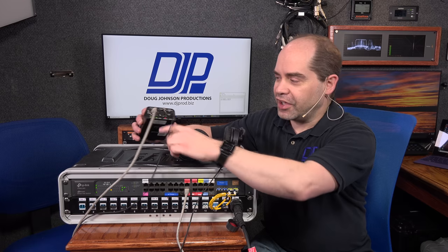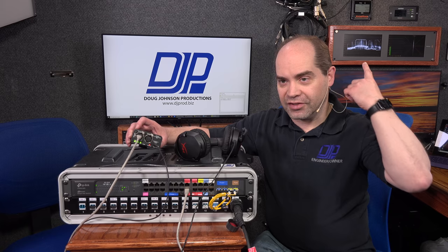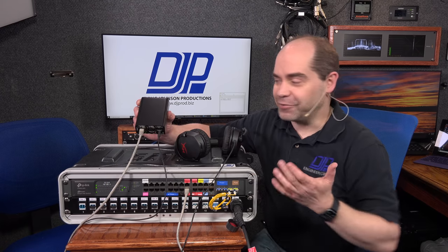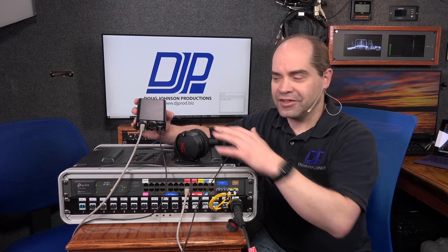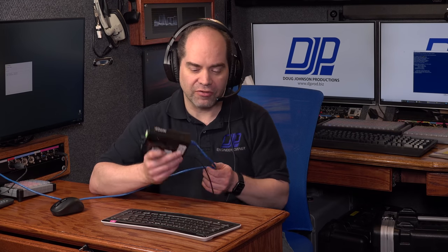The belt pack also has a more traditional 5-pin connector for use with an RTS system, and I do have some of those as well. Those work just fine with these packs too. It's nice to have the flexibility of using less expensive headsets with professional intercom gear and have it work really well. This audio is coming through the HyperX Cloud Stinger going through the Studio Technologies 372A belt pack over Dante, powered over Ethernet — this is exactly what somebody wearing this headset would actually sound like on the intercom.